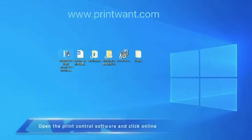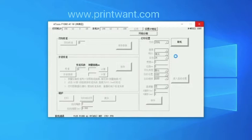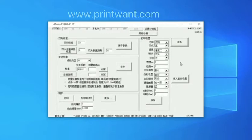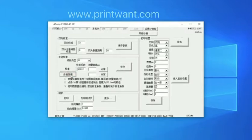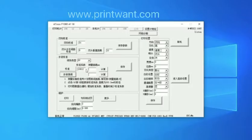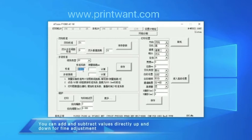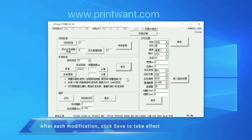Open the print control software and click online. The correction value shall be subject to our default. Adjust the step calibration of the printed picture. Click the button to print, view the calibration diagram, and adjust the left and right test lines. Position 0 is optimal. You can add and subtract values directly for adjustment. After each modification, click save to take effect.